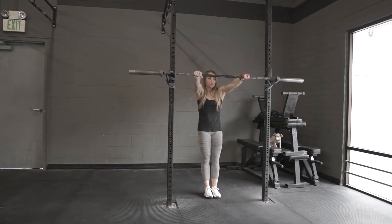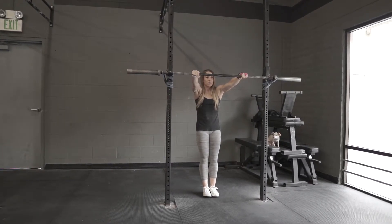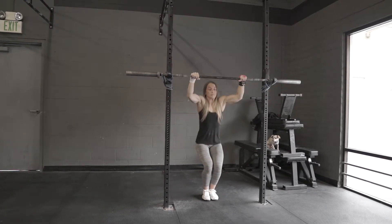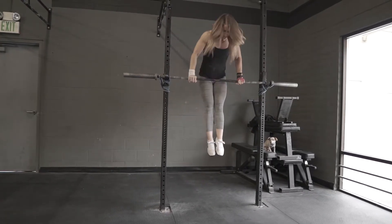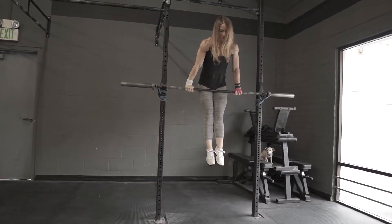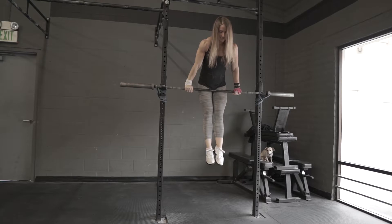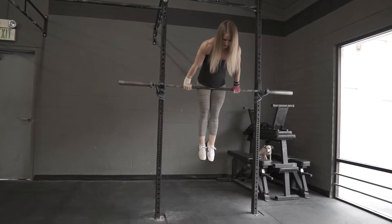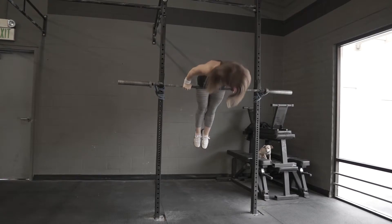As we slow motion the video, let's take a look at a few key points of performance. The first thing you'll notice is that Nicole gets her hollow before she pulls up, and then when she pulls into the support position, you'll notice that she's also got her hollow there. She's not relaxed — she's actually pushing the bar away, so the bar is in contact with the top of her quads instead of in the hip. She's also got her shoulder blades down and away, and she's nice and active in this position.